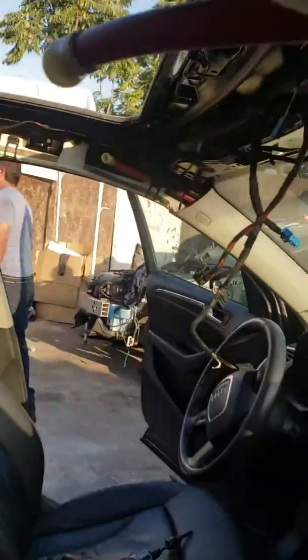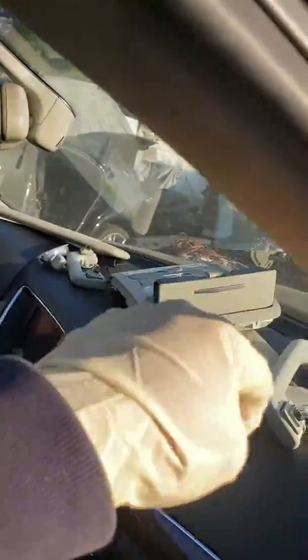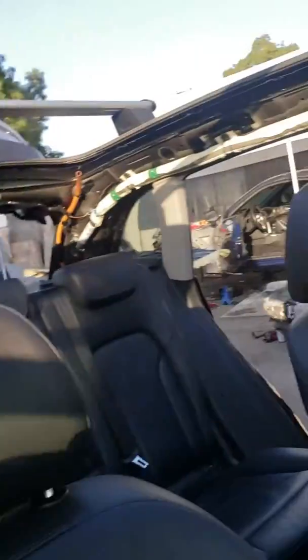Then we kind of dropped the ceiling a little bit and pulled it out — just slid it out. We didn't have to remove these pillars and the side ones right here.